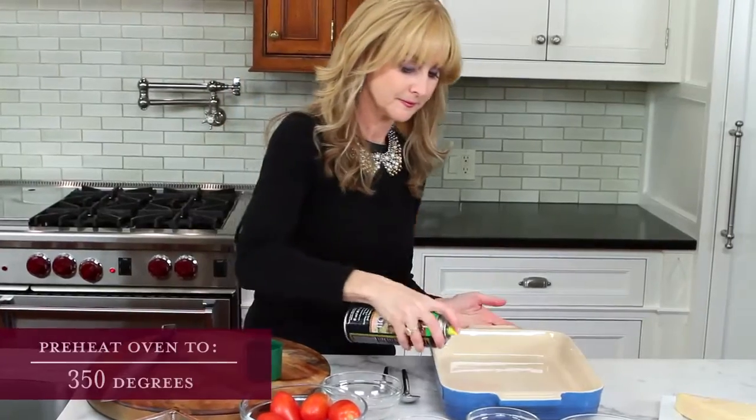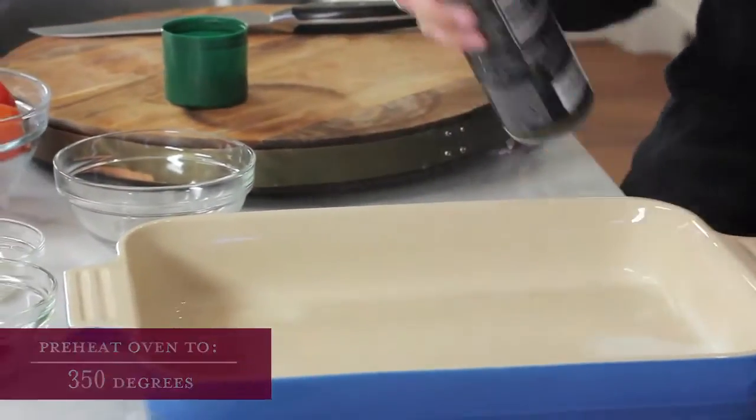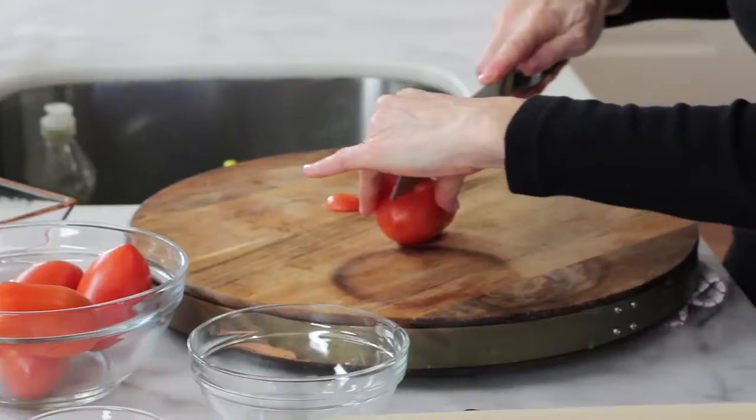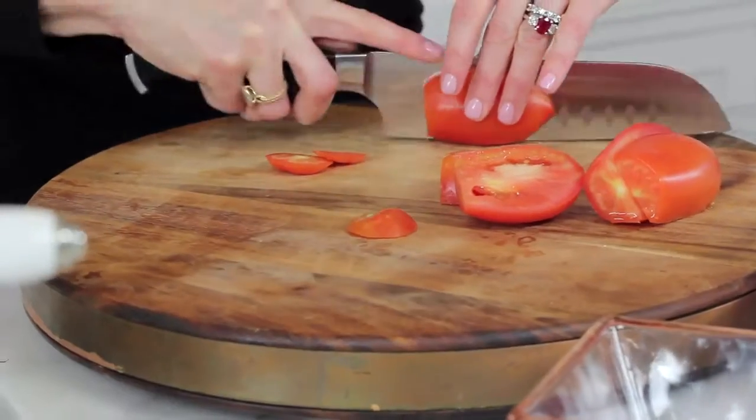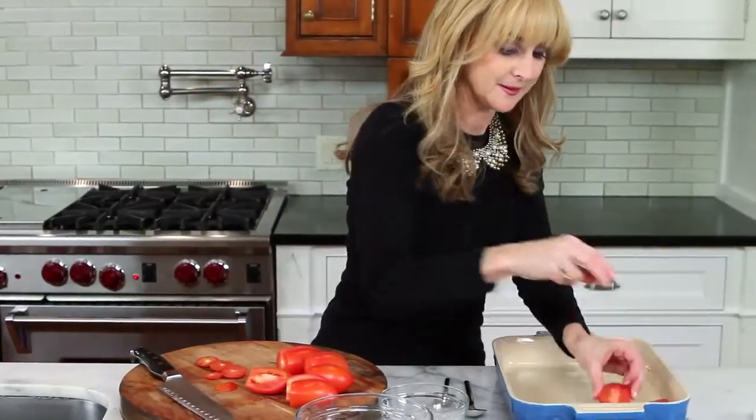Take a 9 by 13 baking pan and spray it with non-stick cooking spray. Cut the roma tomatoes horizontally and put them in the pan cut side up.